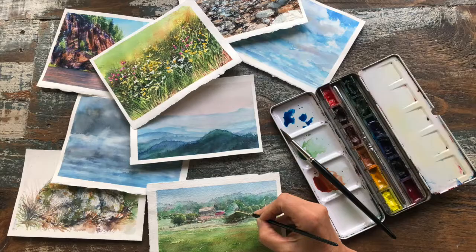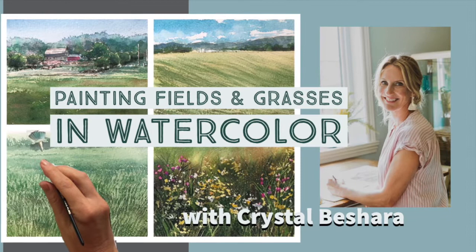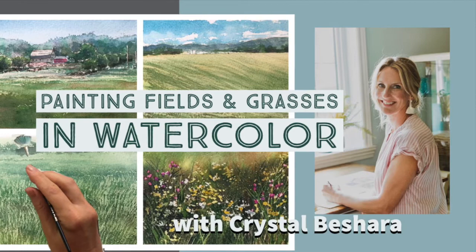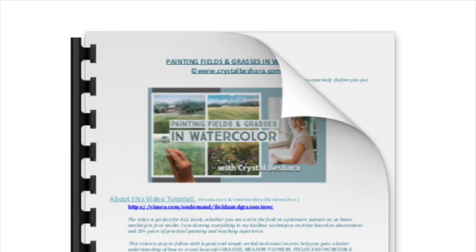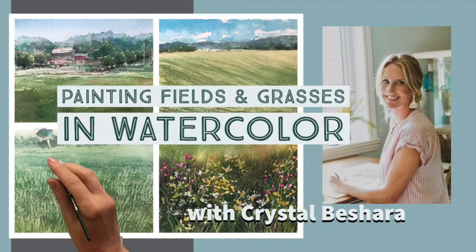These mini lessons are excerpts from my full two-hour tutorial, Painting Fields and Grasses in Watercolor, which is filmed at a regular speed and is much more in-depth. This video also comes with a reference kit, downloadable file and images, a glossary of terms, as well as a full materials list. Check the description below for a link.